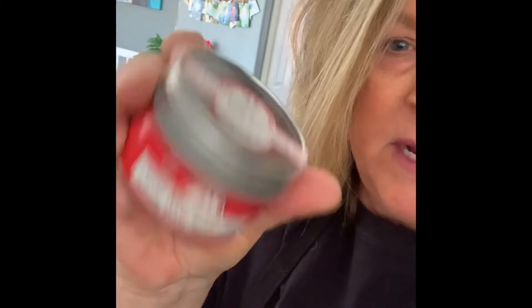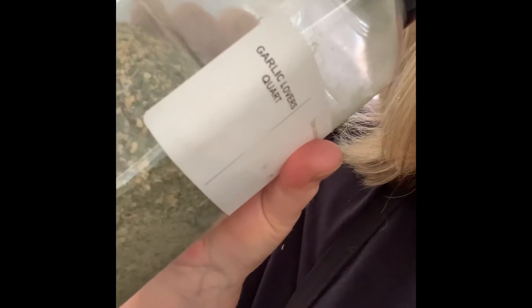So the spices that I'm going to be using in the stuffed peppers are oregano and Love a Foodie Italian seasoning. And instead of garlic — you can chop fresh garlic if you want — but I really like this because it has parsley and basil and salt and pepper already in it. So this is the garlic lovers seasoning blend.